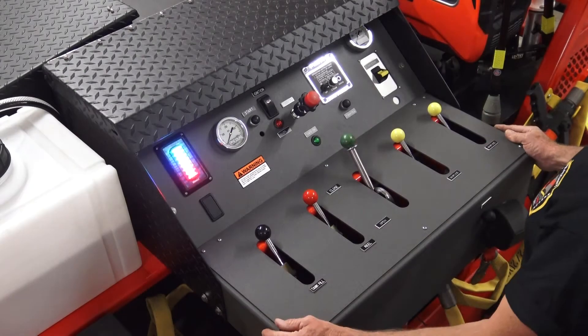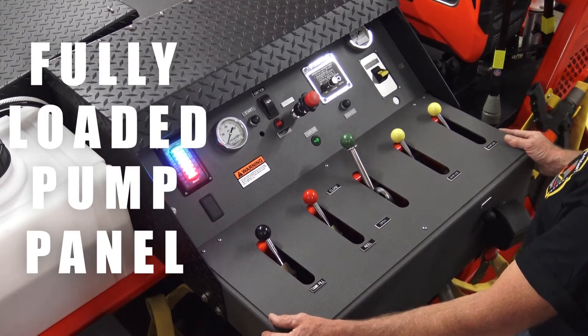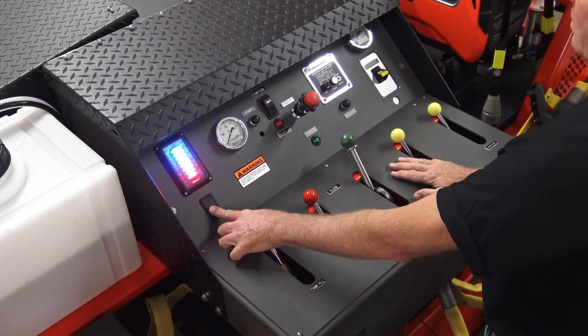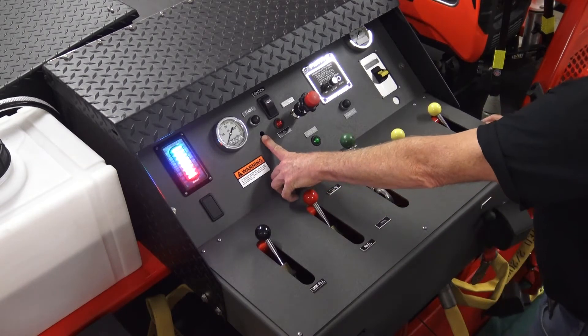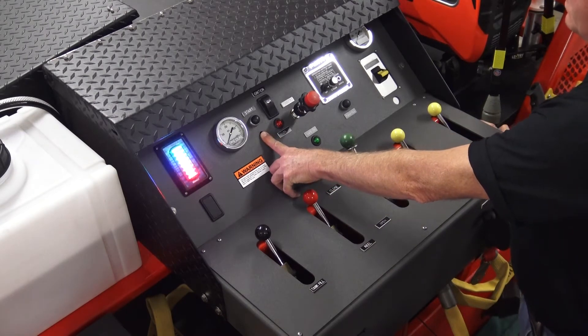Let's go over the pump panel. This is a fully loaded pump panel on this B5 Chaparral. The only thing that's missing on this pump panel is your control for your generator, if you had a fixed generator. Also what's missing is your choke — this engine does not need a choke because it's fuel injected.